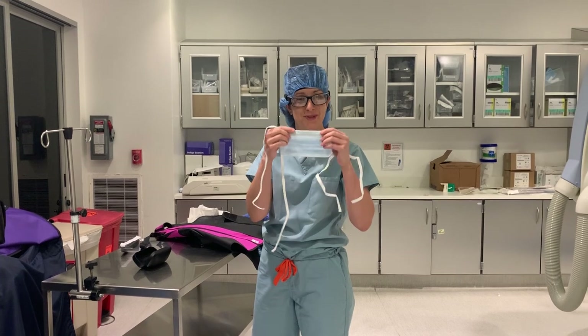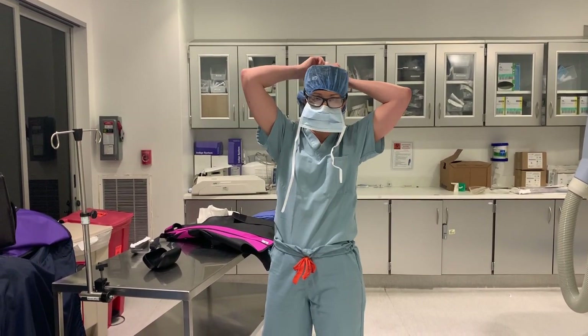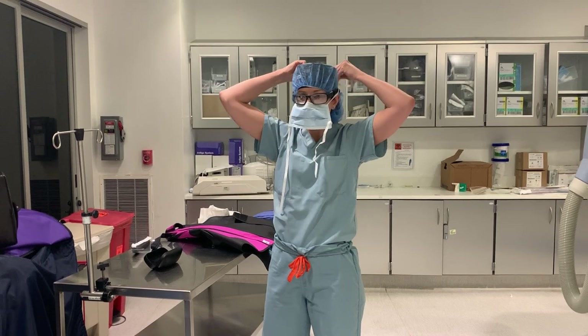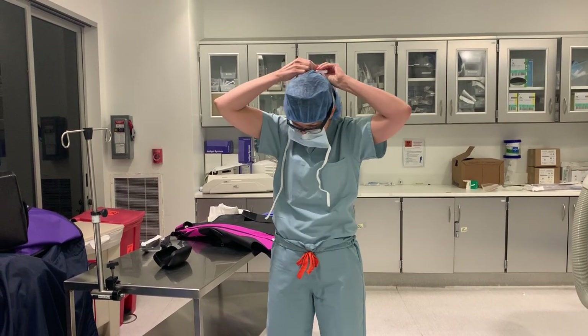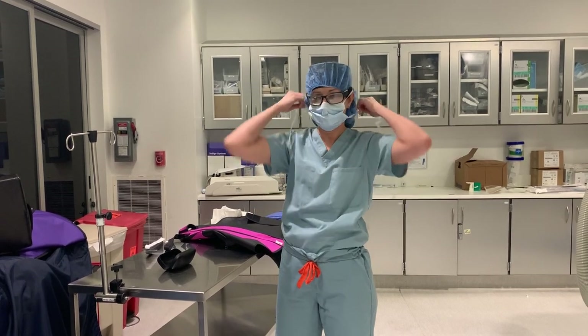It's going to be harder to hear me once I put this on, but this is a face mask which I secure on top. I open it up for my face and tie the bottom.